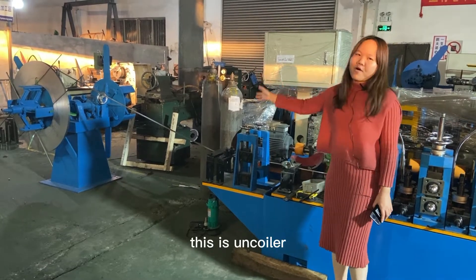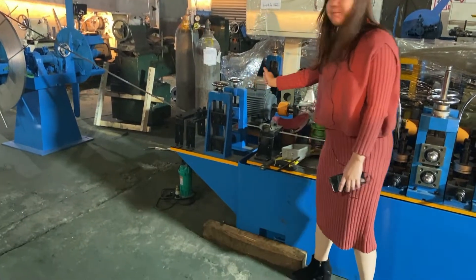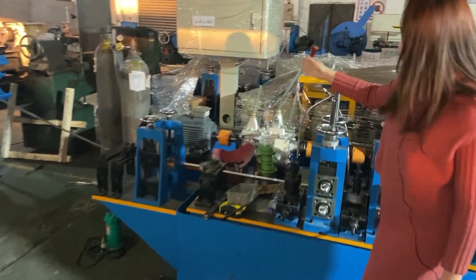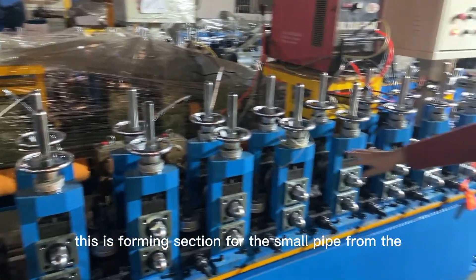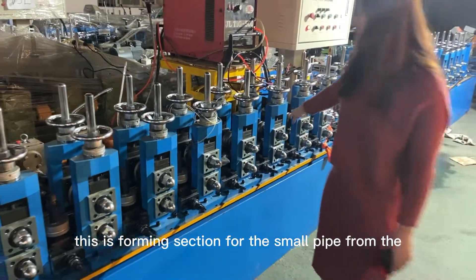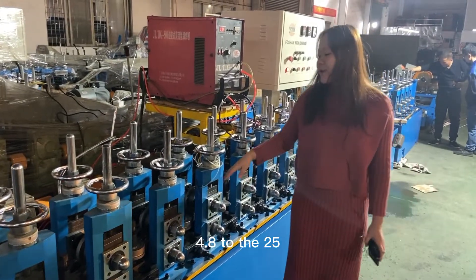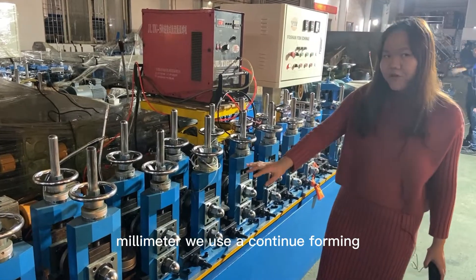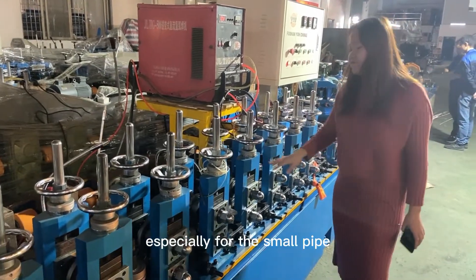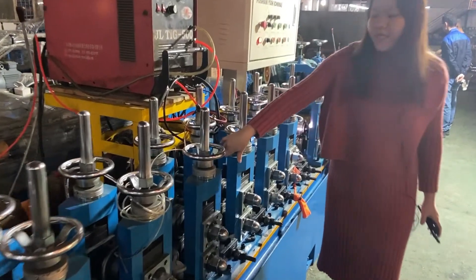This is the Anquiler and this is the local device — this is the forming section for the small pipe, from the 4.8 to the 25.4 millimeter. We use the continued forming especially for the small pipe.